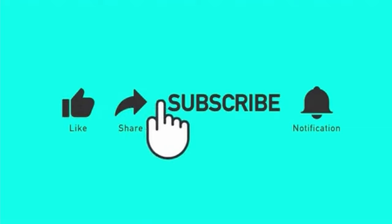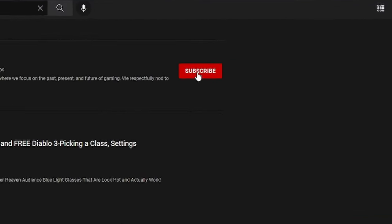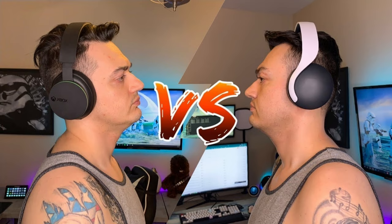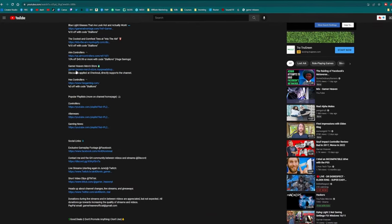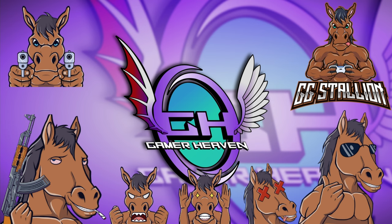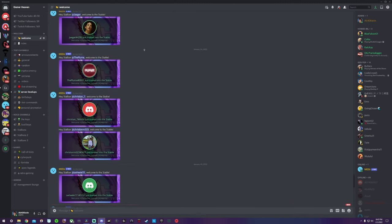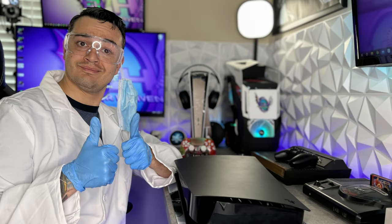If you enjoyed the video, liking it helps it get seen by more gamers. This information will reach and assist them as well, which in turn helps me grow this channel, which I greatly appreciate. Subscribe for more content like this — I cover news in the gaming community and industry, tutorials helping you get set up streaming and YouTubing, as well as honest gaming product reviews covering keyboards, mice, headsets, controllers, mics, chairs, and more. There are exclusive discount codes found only in the description. Join the community Discord and check me out on Twitch. Starting June, I'm going to be live streaming a lot. Thanks for watching. This has been AK40 Kevin hosting Gamer Heaven.